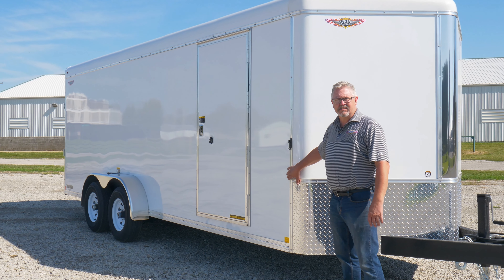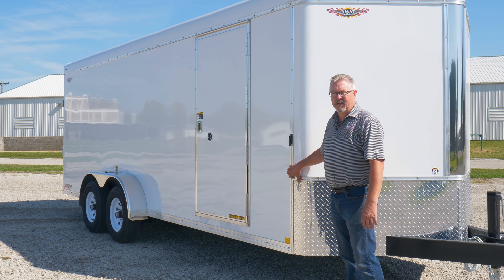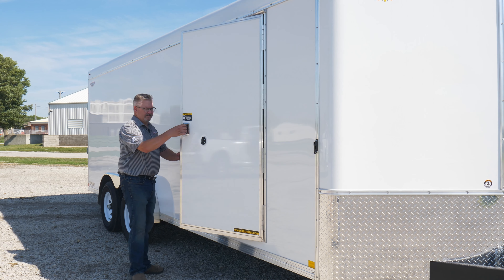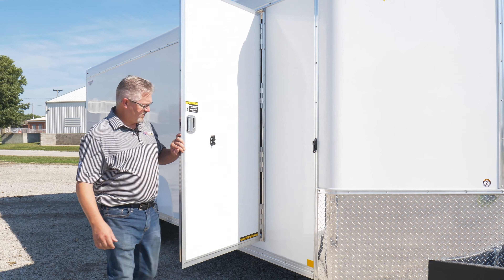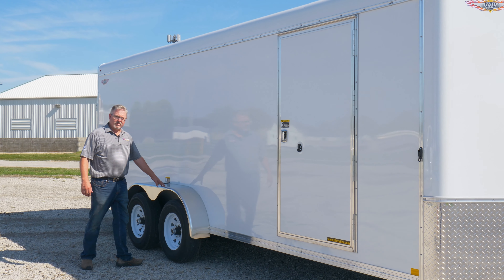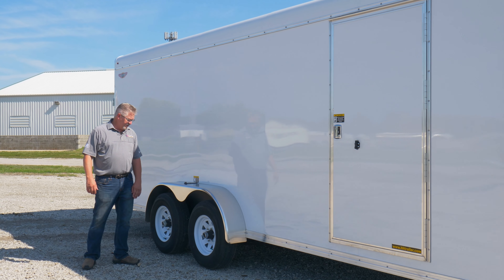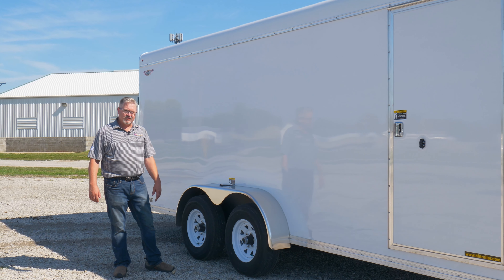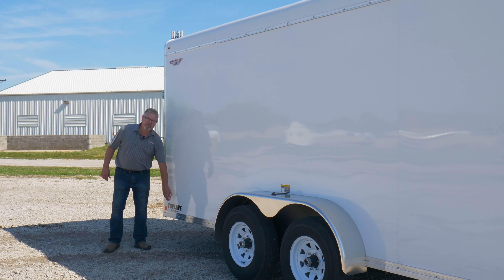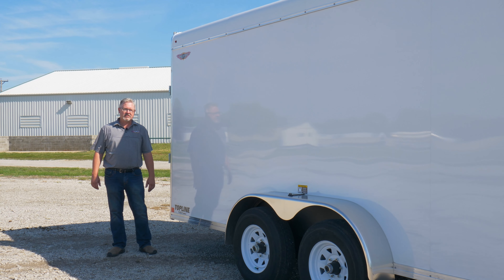We also use custom extruded aluminum trim on all of our trailers. This particular trailer's got a 36 inch side door with a positive door catch, tandem axle teardrop fenders, a fender light, radial tires, and steel wheels. Of course you can always identify it because you're going to see that Topline sticker.